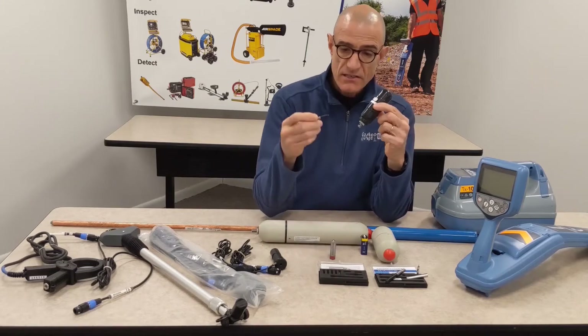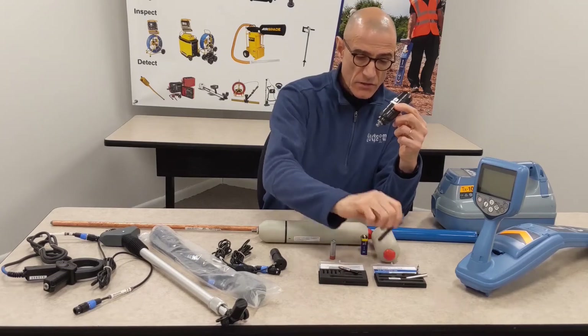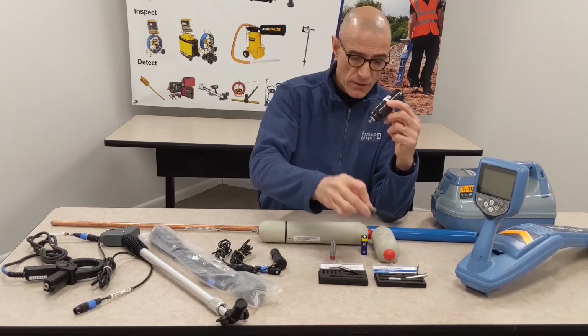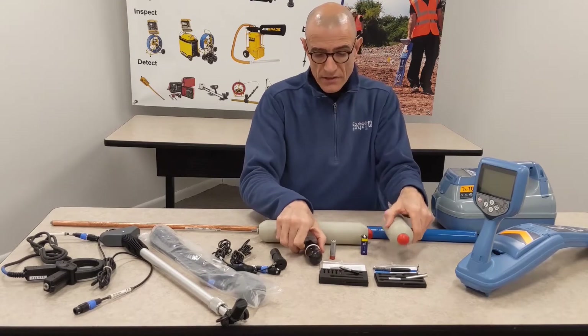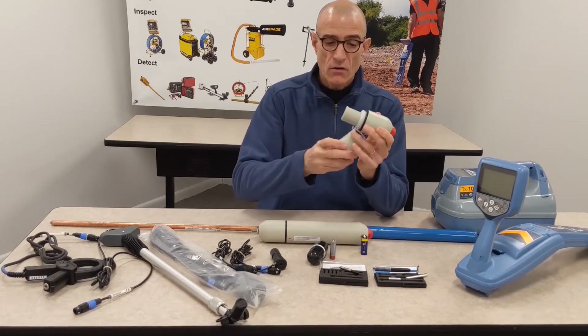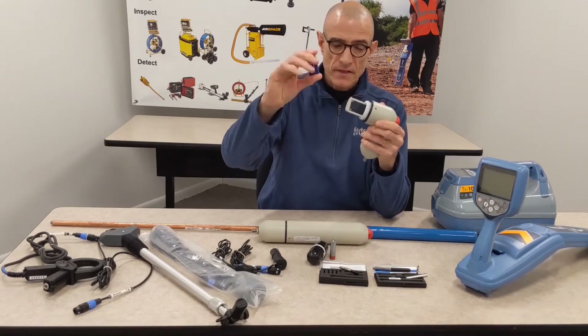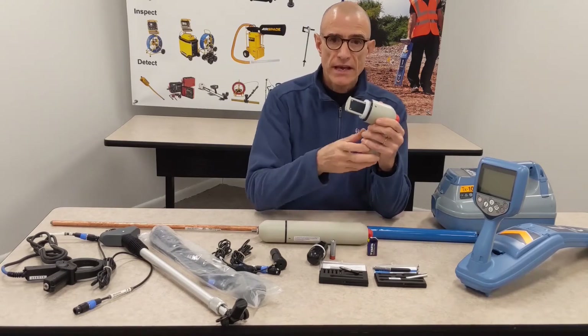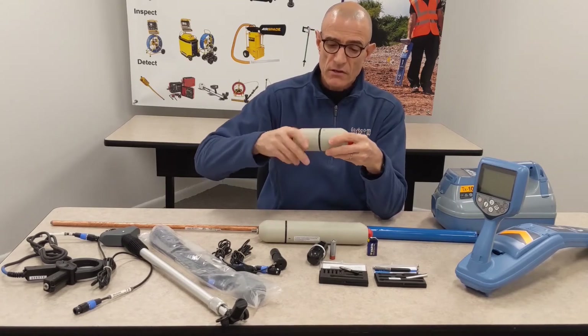The S6 has a 6 and a half foot range. This one is a 13 foot range, and that's a 16 foot range. Continuing with range, we go to the sewer sond, which is a 33 kHz sond that works with a 9 volt battery. This one will give you a 30 foot range, and it's only available on 33 kHz.